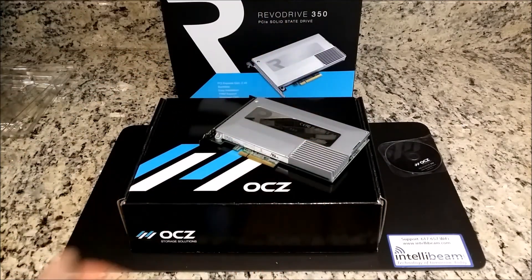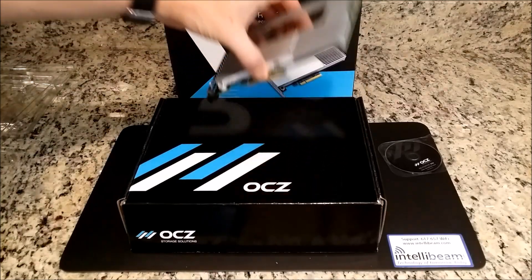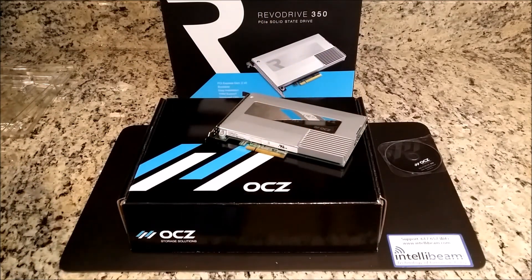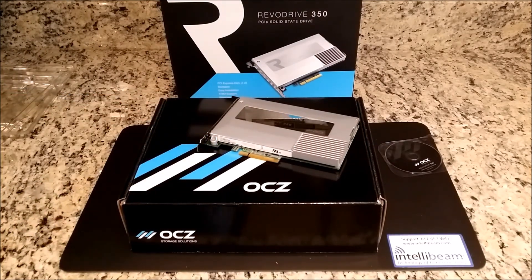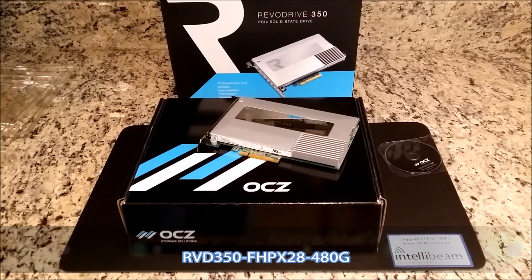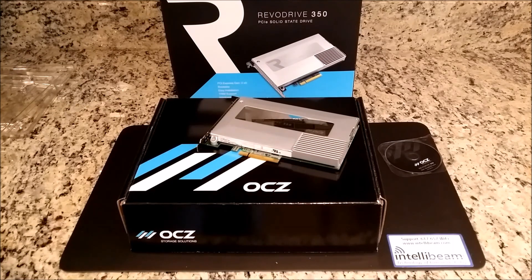So I could bore you to death with benchmarks and say this destroys every Samsung SSD out there by a large margin, but I'm sure there's going to be hundreds of other people doing that on the internet. So once again, this is the OCZ RevoDrive 350 series, particular model RVD350-FHPX28-480G, Solid State Drive. Unboxing by IntelliBeam — technology of tomorrow, today.